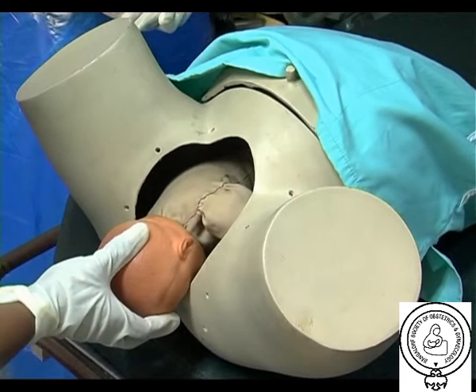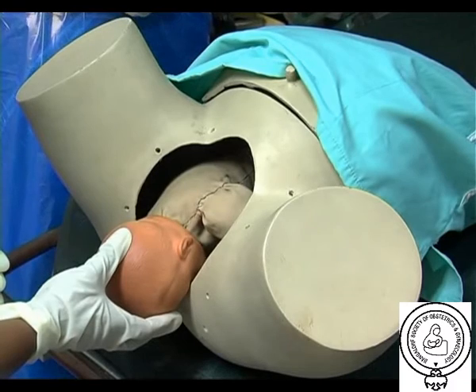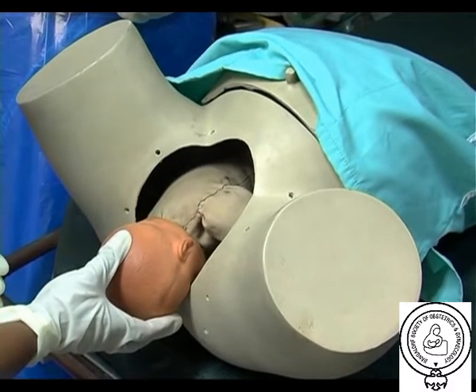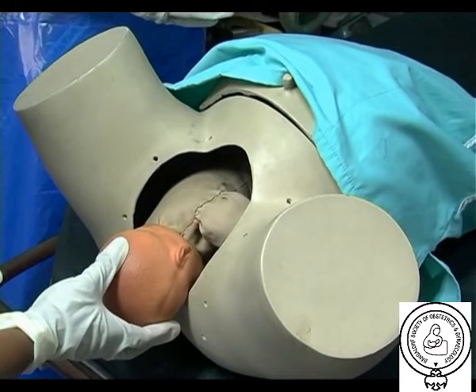It is important not to panic, not to apply fundal pressure, and not to pull on the fetal neck. A is asked for assistance: the mother, senior two assistants, a neonatal resuscitator, and an anaesthetist.